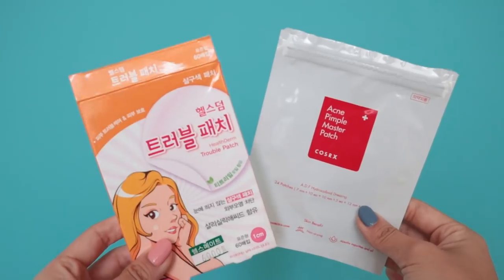Next, the COSRX pimple patches — a product that appears in pretty much every empties video because I go through them so quickly. In one of my vlogs, I received a pimple patch from Angel Anni, and those ones are a lot thinner. These COSRX ones are still great — I've tried so many that don't work, but these are my go-to. I personally like using the COSRX ones at night because they're thicker; the thinner ones Angel Anni gave me I wear during the daytime. She got hers at her local pharmacy, and I've tried to find them but haven't found them in Seoul yet.